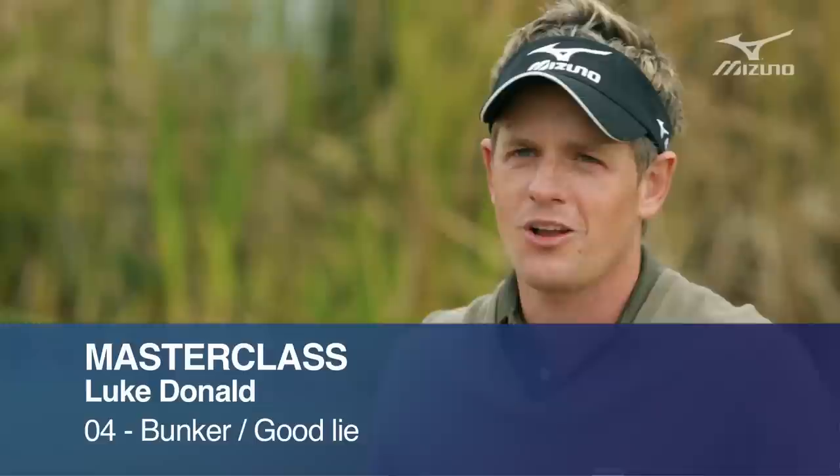Here we are in the bunker. This is the actual part of the game that I really enjoy. A lot of people don't like being in the bunker — they find it hard. It's all about technique and setup, especially in the bunker.